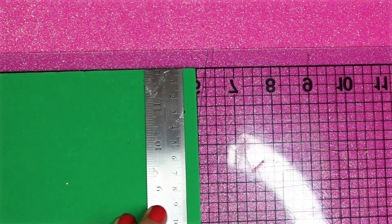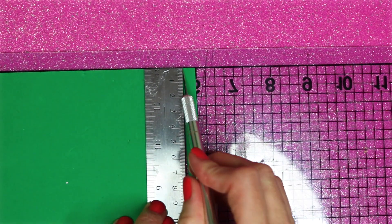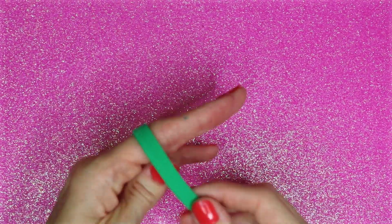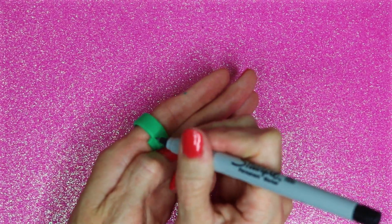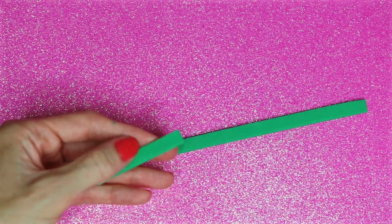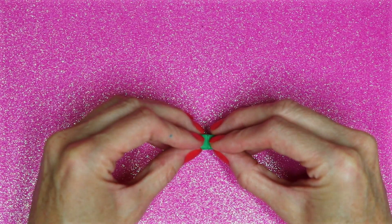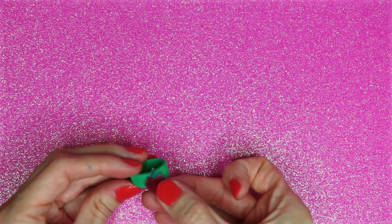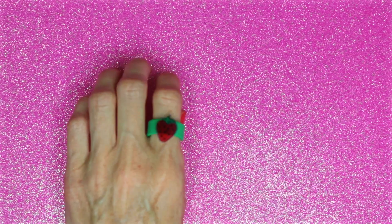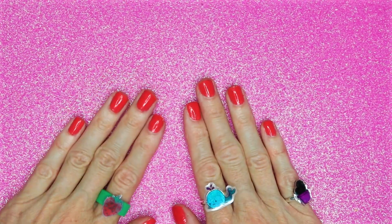Cut out a strip of foam that is about a half an inch wide. Wrap the piece of foam around the finger you want your ring on, mark off where the two ends meet, and cut off the excess. Glue the two ends together. The last thing I did was glue the image to the foam. That's how you make both versions of these DIY tumbler rings.